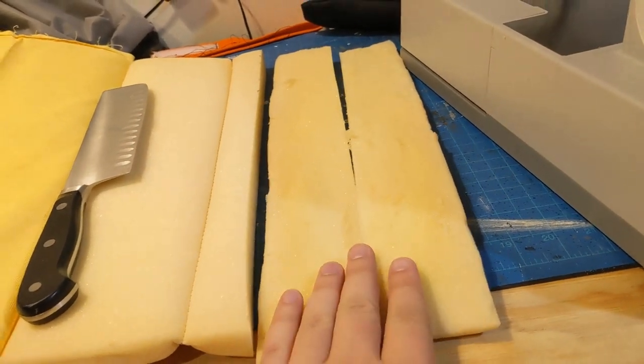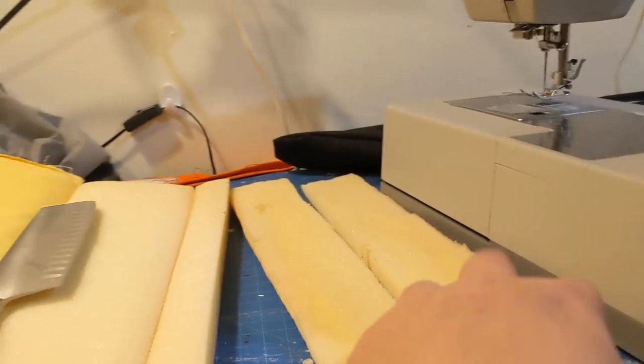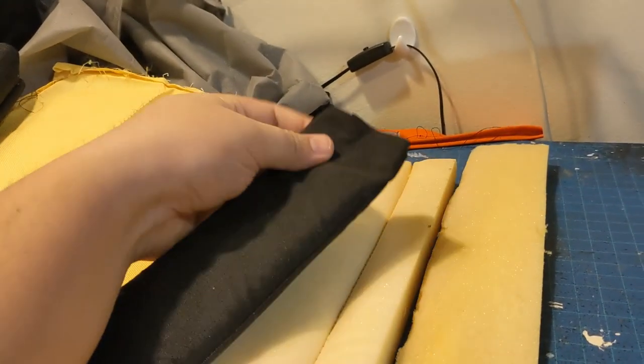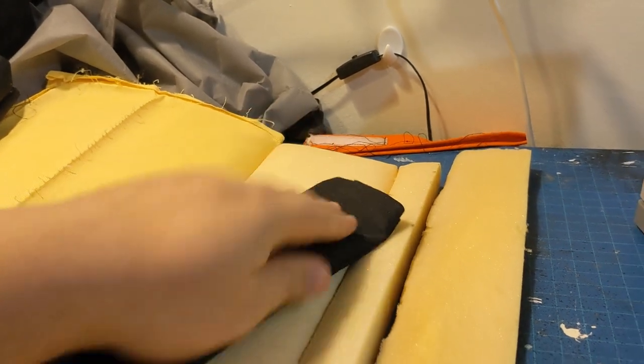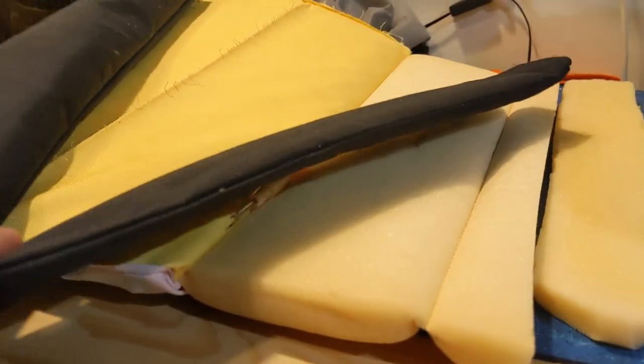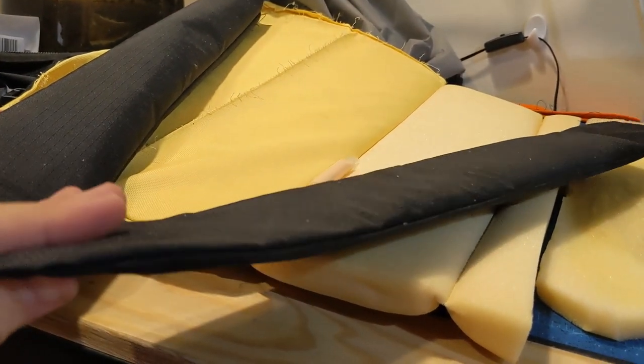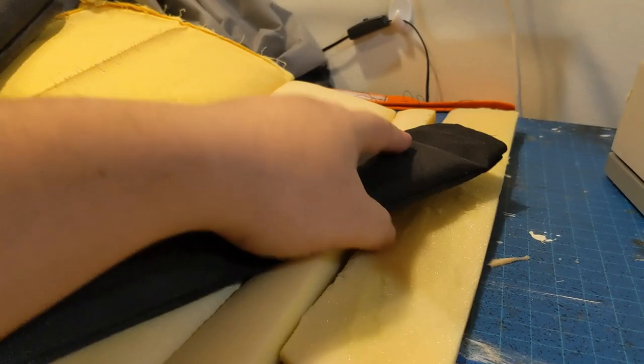I cut that foam strip in half. It was kind of thick and I did it freehand, so it wasn't a perfect cut — kind of wedge-shaped. But that actually worked out really well because now I have two pieces that'll be thick at the top of the shoulder strap and both uniformly taper down, which I think is good.